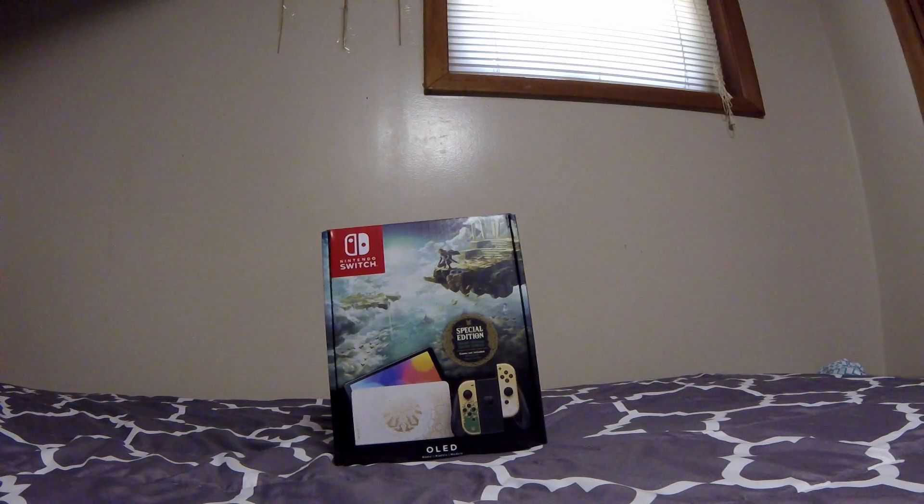Hello everyone, this is Masculine Shiver, and today I thought I'd do something a little different. I do want to start off by saying I apologize for the incredibly low-budget production I have going on here for this unboxing video, but I don't have much and I'm working with what I have.